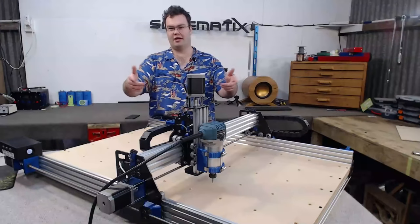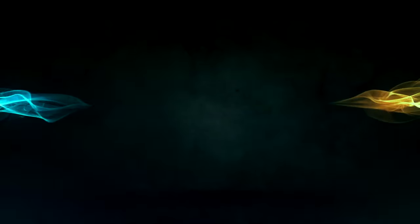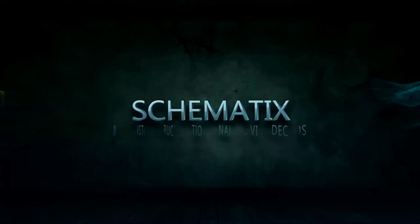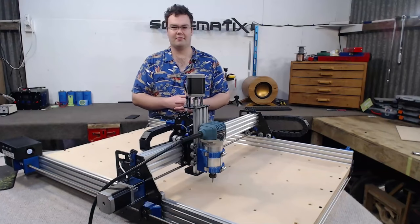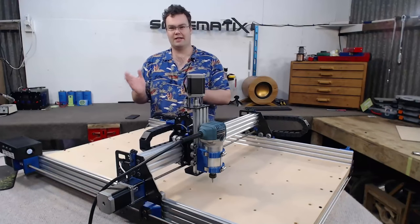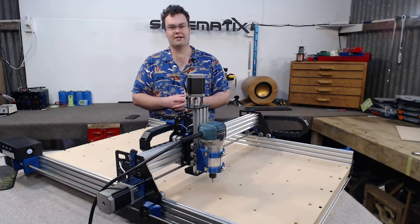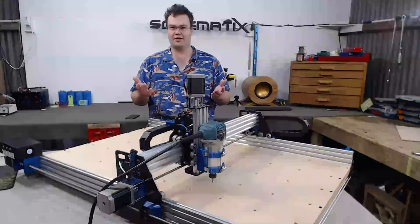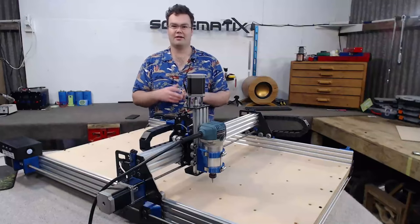In this video I show you how to build the Ox CNC Router Mill. This video is dedicated to how to build the Ox Metal CNC Router Mill itself. If you'd like to know more about its features or why you'd consider building one, click the link up here which will take you to a brief video explaining features and so on.